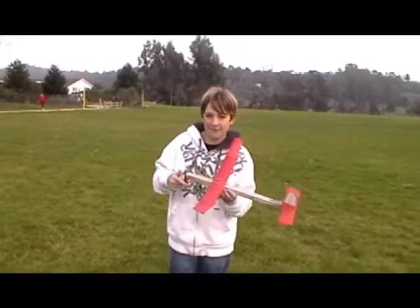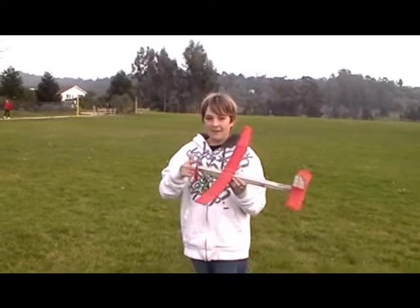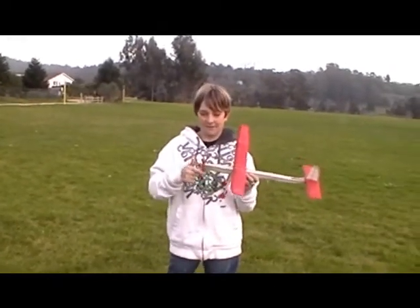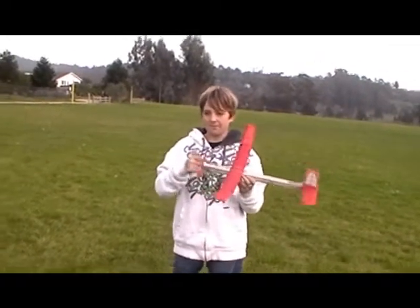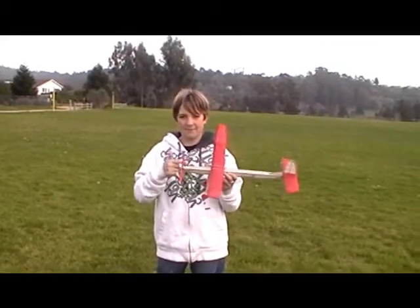Hi, I'm Andrew and for Mr. Carter's science project I made a few gliders. This one I'm winding up the propeller because it uses a propeller to launch, and this one I built from a kit. Just winding it up.